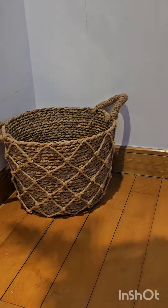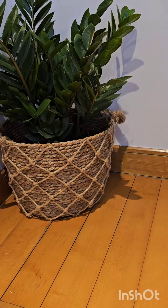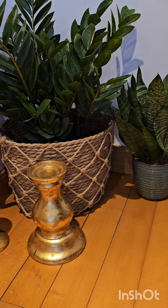I took this basket and placed the plant inside it along with a snake plant. To give more height to the main plant, I am using a spare tin box inside the basket.